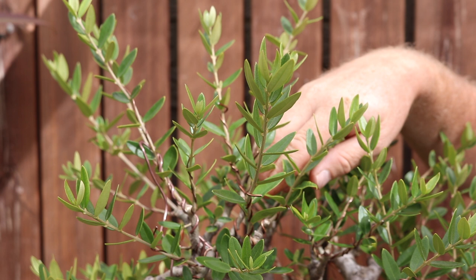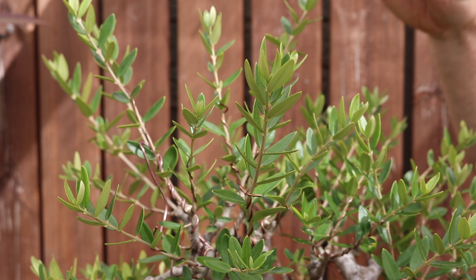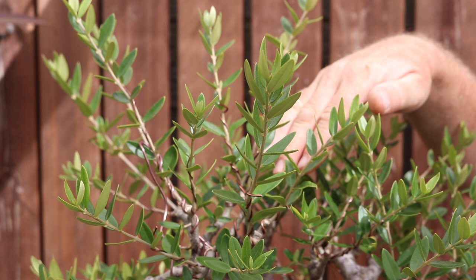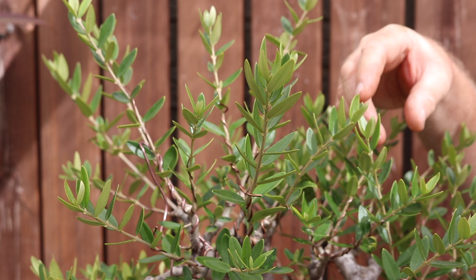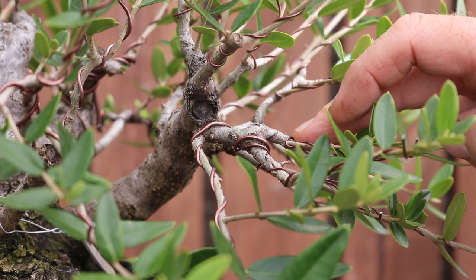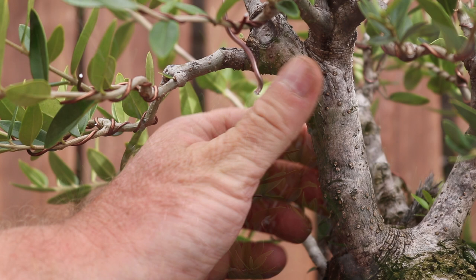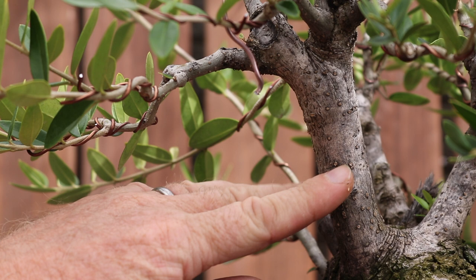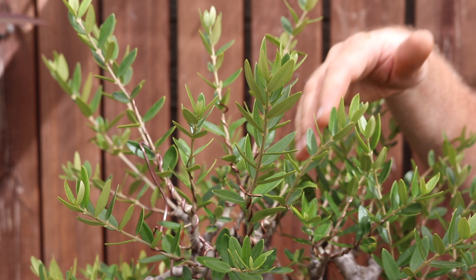Then the technique you're going to use is sacrifice branches. As you can see, these branches have just been roughly wired into position and are being allowed to grow as long as possible. The purpose of that is - once you've collected the tree you're going to have a trunk, and from that trunk you now want to develop your primary branches. Those primary branches need to have a logical step from the thick trunk, so they need to be aesthetically pleasing. You don't want spindly thin branches coming out of a very thick trunk.